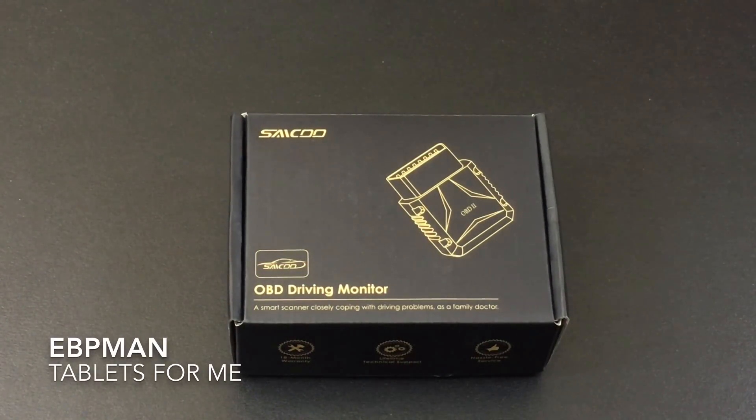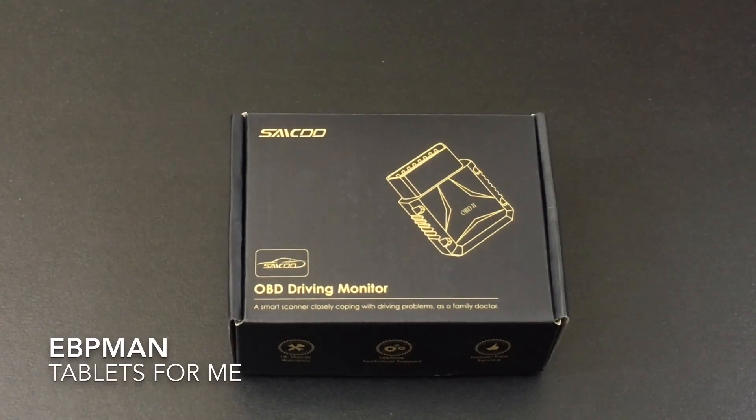So this concludes our review of the Saiko OBD Driving Monitor. I want to thank Saiko for making the product available to us on this channel for review, and I also want to thank you for watching. If you have any comments or questions about the product, please leave them in the YouTube channel. And as always, don't forget to like, share, and subscribe. Thanks for watching.